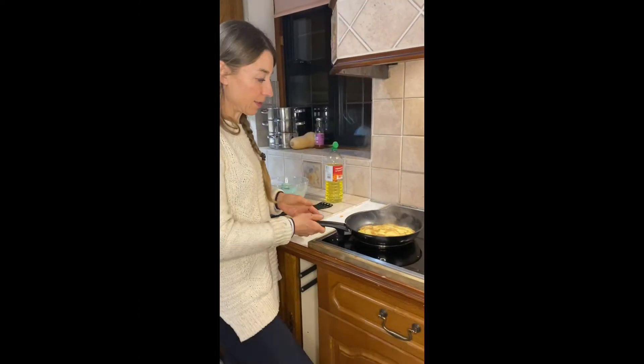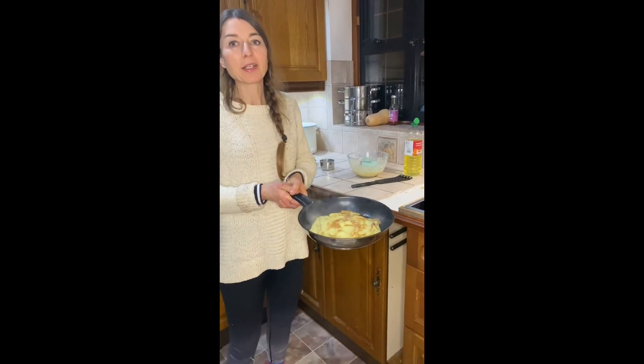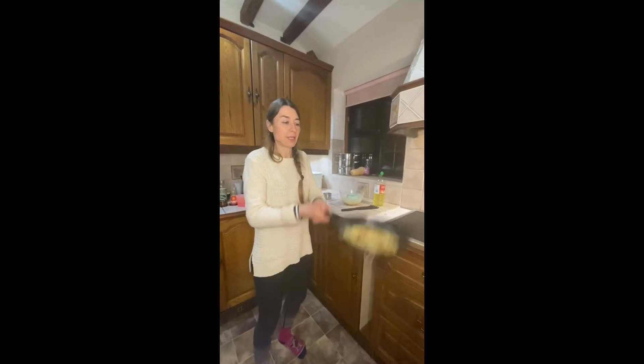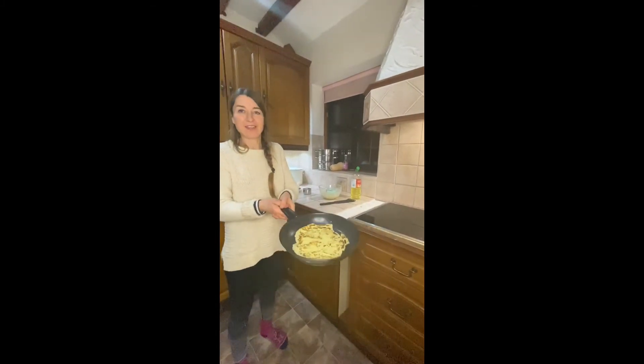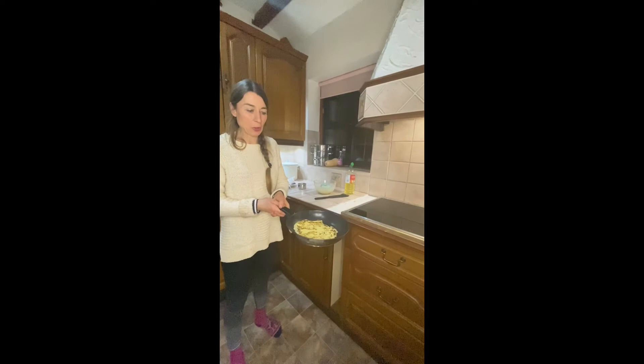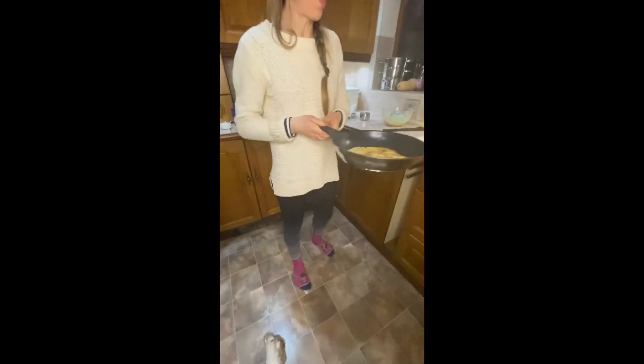Okay, so we're gonna try to toss the pancake in the air. You might like to do it hand over hand because the pan is very hot. One, two, three. Yeah! Shall we do it again? One, two, three. One pancake done.